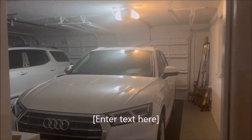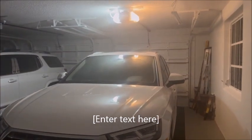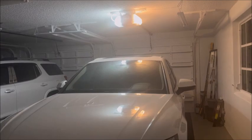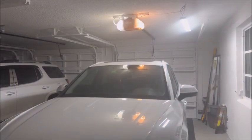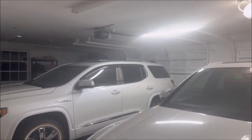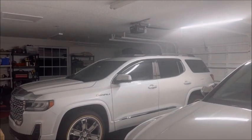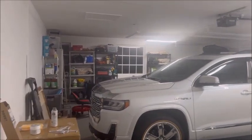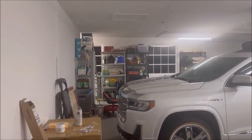Okay, here we are in the garage, all set up with the smart lights. Here we go. Echo, turn on garage one. Echo, turn on garage two. Echo, turn on garage three. Echo, turn on garage four — that's the back corner over there.